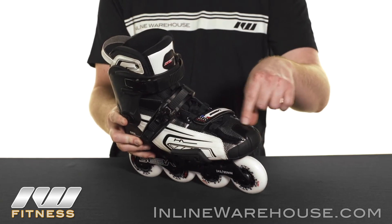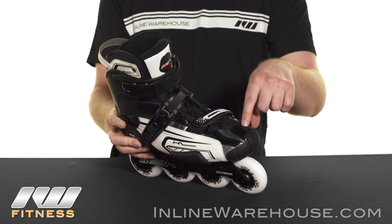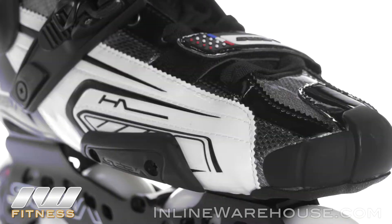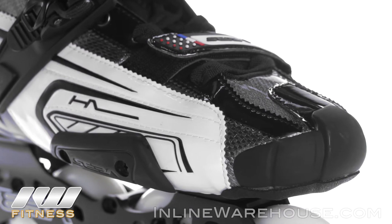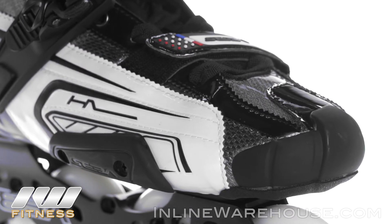I want to point out on the toe here that you can kind of see through it — the integrated liners on here are actually vented on both layers. So you're going to get a really good airflow coming through on both the boot and the liner, which I'll talk about in just a second.